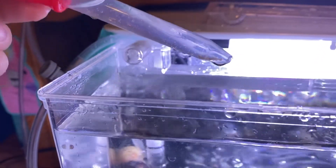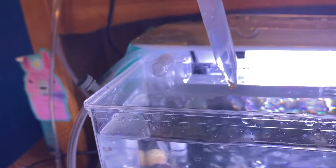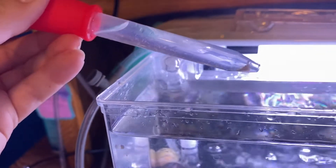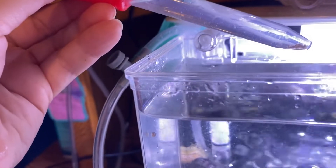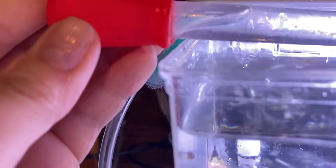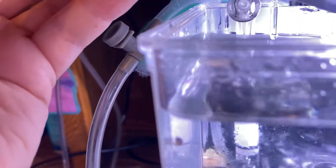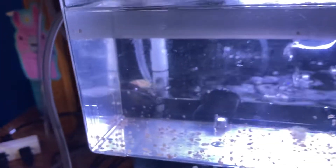I just tip it upside down and whatever is heaviest — which is the babies — will fall to the bottom, and I can put them back in with one little drop. Usually what's left is food. All that's left in there now is gross food, so I put that in my little container.